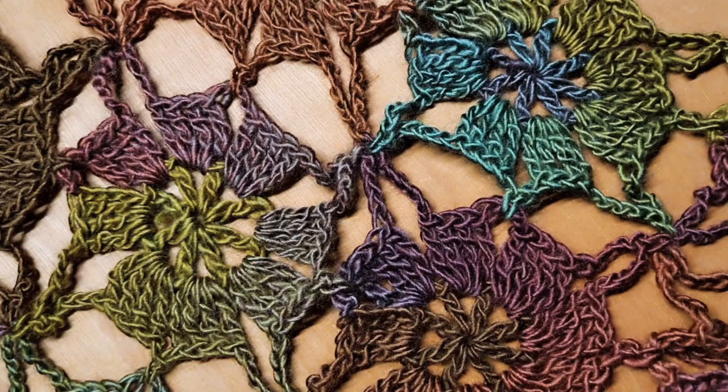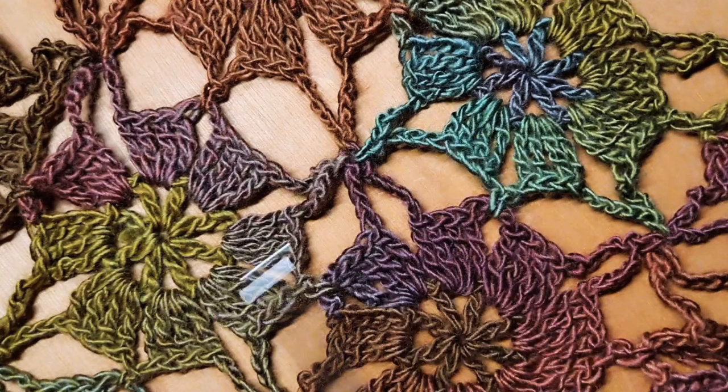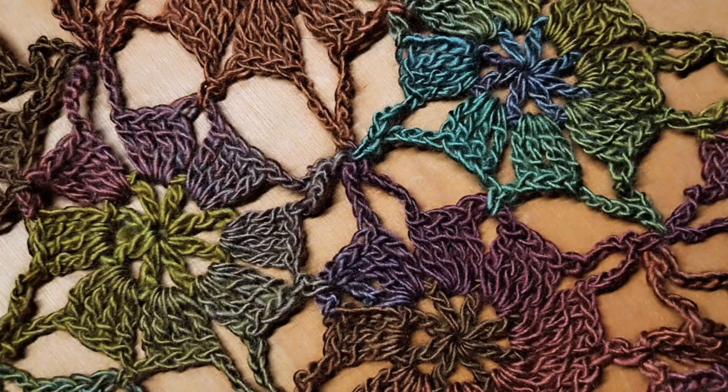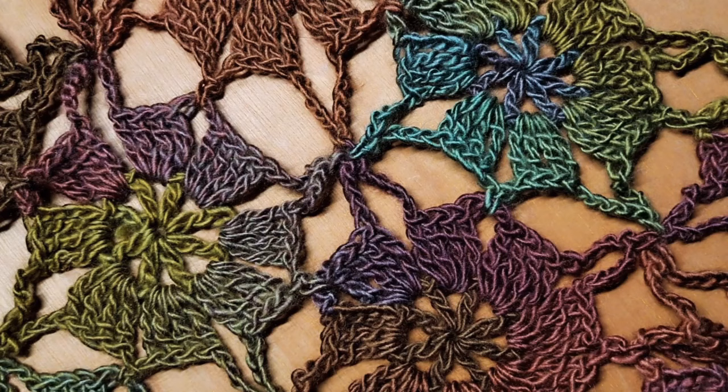Hi everybody, this is Courtney with Fiber Fox Studios and today we're going to learn these gorgeous continuous join motifs. This is done in the join-as-you-go method. So once you finish your project, what you have is what you will have and you will be completely finished. That's the good part because we're going to deal with all of our tails as we go.